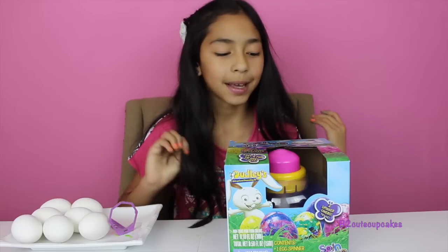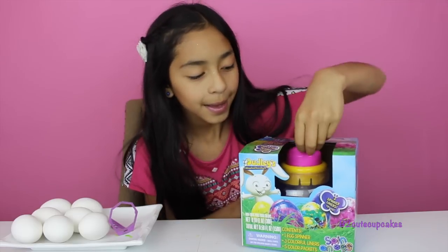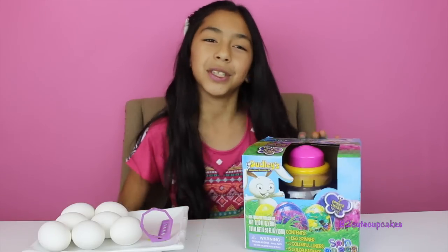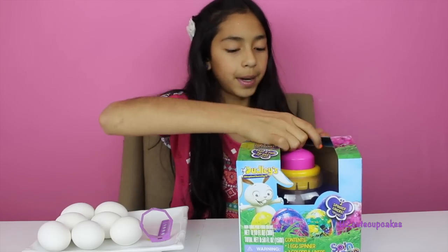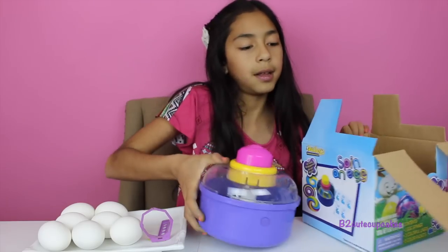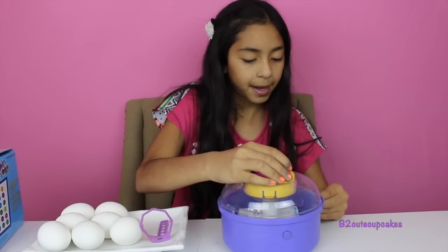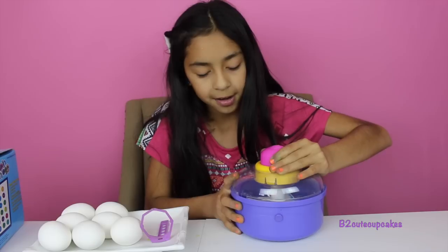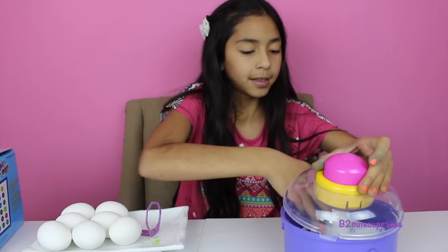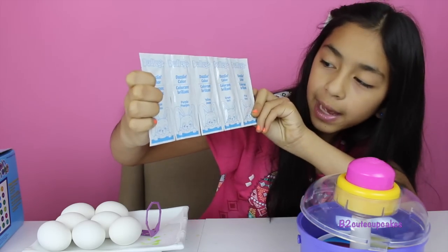Hey guys, it's B! Welcome to my second Easter coloring egg video. Today I'm going to be doing the spin an egg — really cool. I have my eggs right here. I'm super excited, so let's get started. I'm going to open up the package and read the instructions. Our colors are in there — we have blue, purple, yellow, green, and pink.